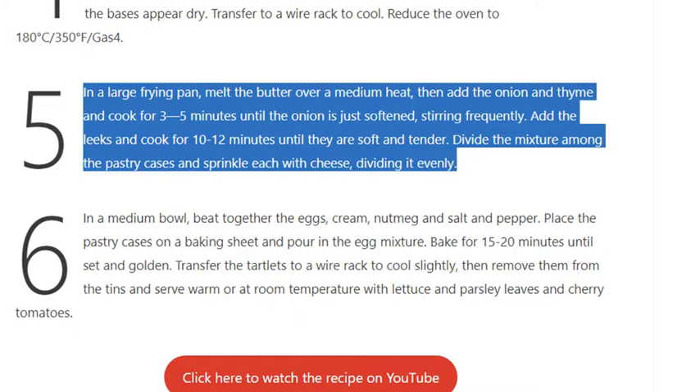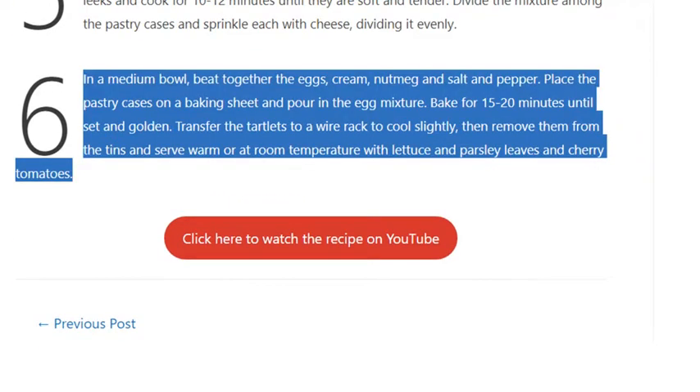Step 6: In a medium bowl, beat together the eggs, cream, nutmeg, and salt and pepper. Place the pastry cases on a baking sheet and pour in the egg mixture. Bake for 15 to 20 minutes until set and golden. Transfer the tartlets to a wire rack to cool slightly, then remove them from the tins and serve warm or at room temperature with lettuce, parsley leaves, and cherry tomatoes.